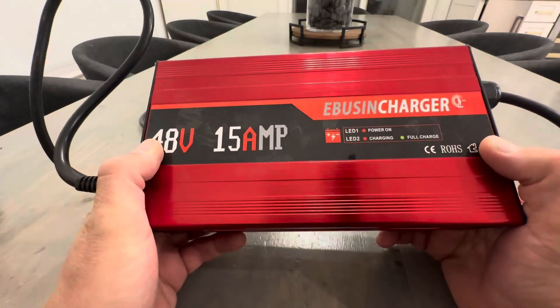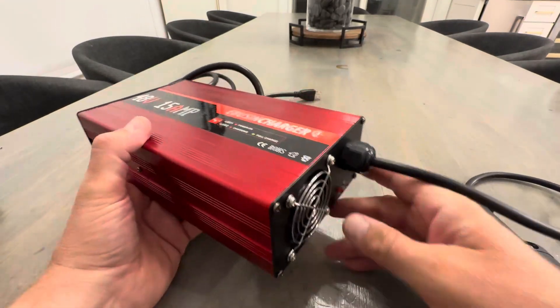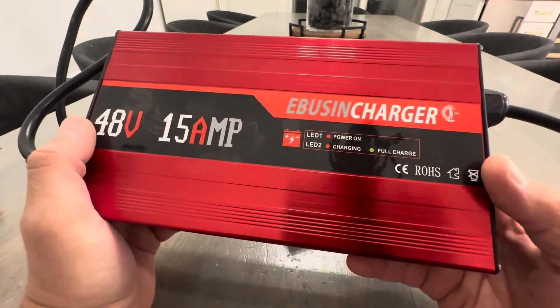This is an absolutely awesome-looking and awesome-functioning charger for your Club Car at a great price. Check it out on Amazon — 48-volt and 15-amp.